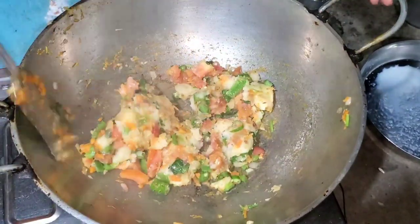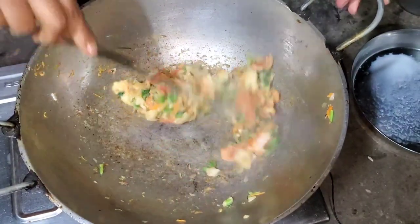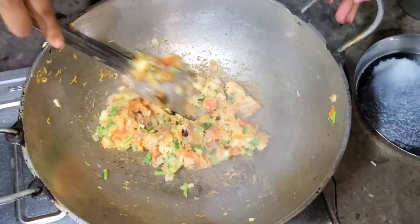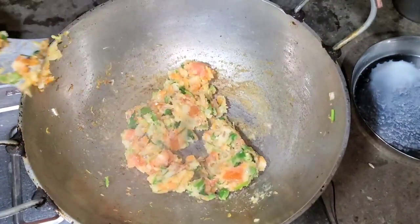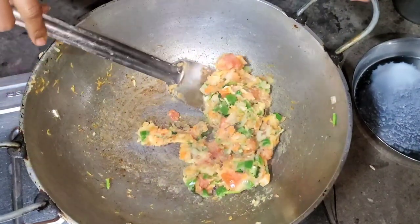This is the egg dummy and the egg dummy is unique. I am very happy to give this recipe. Like and subscribe to my channel.